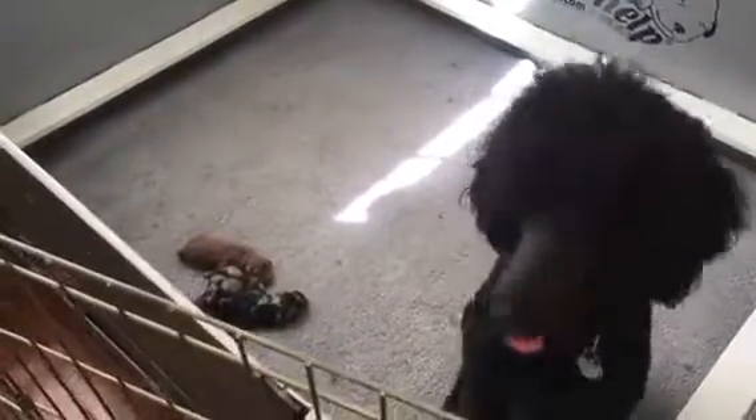We may consider putting these two litters together as they get older — we'll see how they do. If not, we'll have two pens in the living room. Anyway, that's how we raise our puppies: in the home with us, always with us, always taken care of. Somebody is almost always here and we just love it.